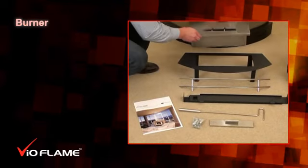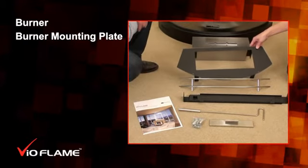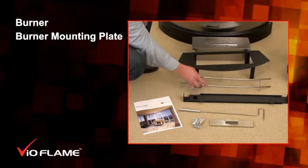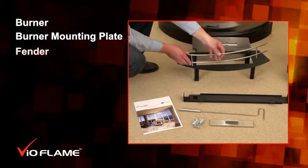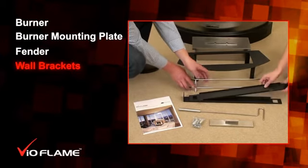Inside the BPAC you'll find a burner, a burner mounting plate, a metal or glass fender depending on the model you have purchased, and a set of wall brackets.